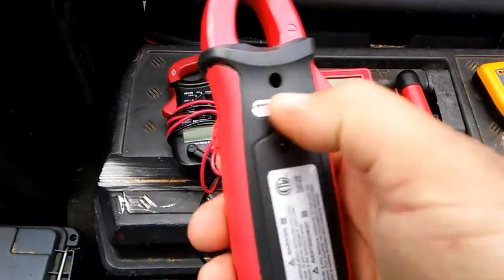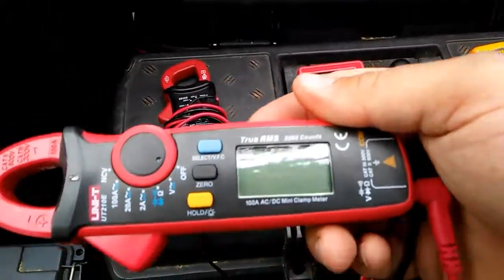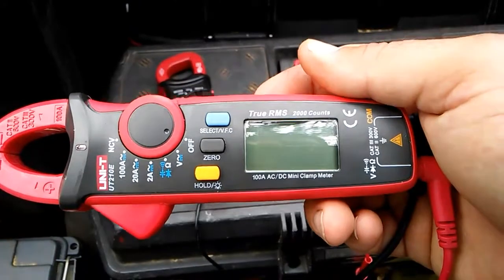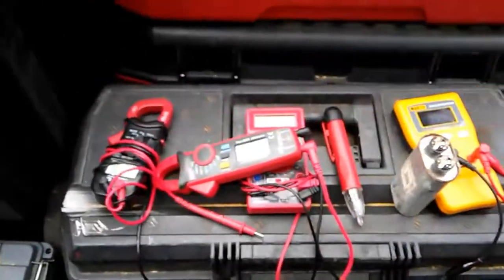If you're in the market for a meter, go check this one out on Amazon. Can't go wrong, especially for the price. I figured I'd share it with you guys, so there it is. Later.